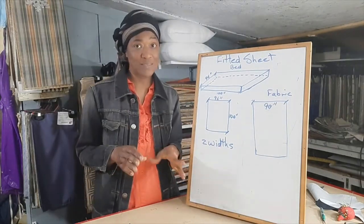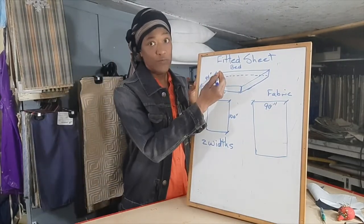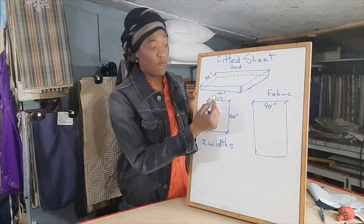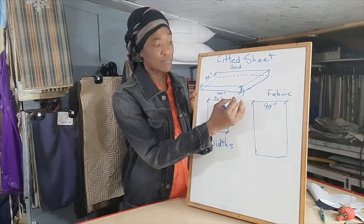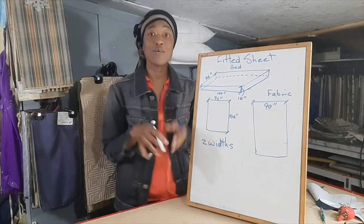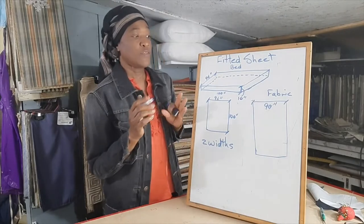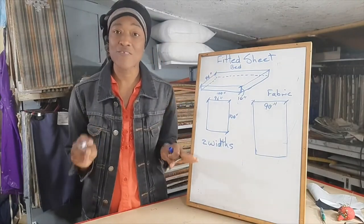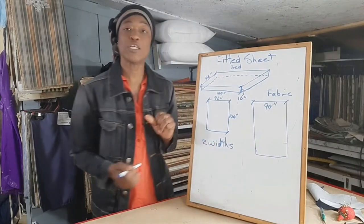The bed measurements given to me are 96 inches for the width, 100 inches for the length, and 10 inches for the depth of the mattress. She has a piece of fabric that's 90 inches wide and she has four yards of that fabric.